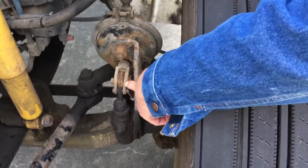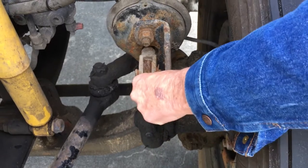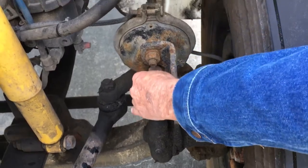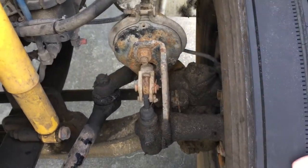This is my push rod and slack adjuster. They're securely mounted and all parts are present. When the brakes are released I shouldn't have no more than one inch of play, and my push rod is not bent.